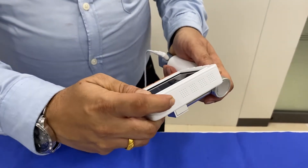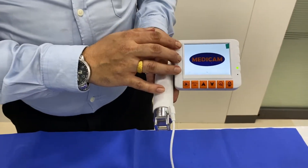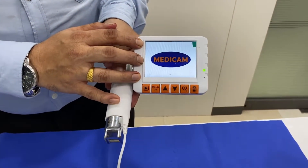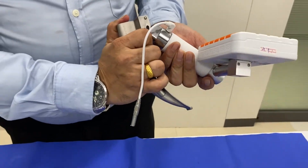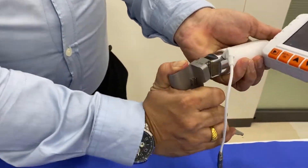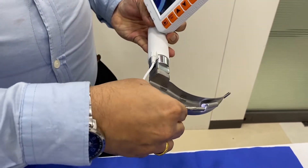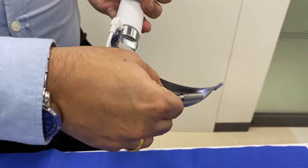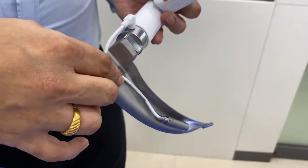There is a power button on the top — switch it on. As you can see, since we are OEM, the MediCam logo appears only at the beginning of the screen. I am attaching the Macintosh 4 blade. This is how we insert the camera into the port and lock the camera.